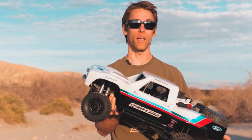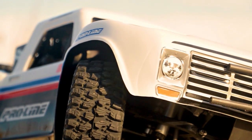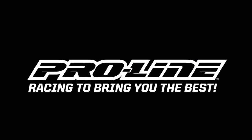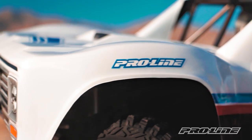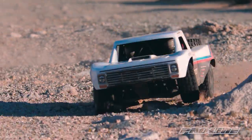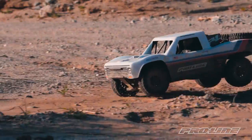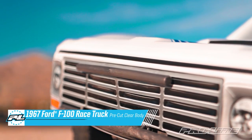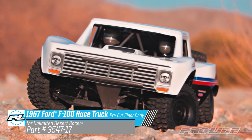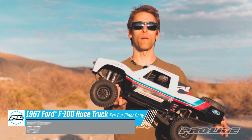Hey everyone, Vance here from Proline Racing to debut our latest body. This is a 1967 Ford F100 for Traxxas UDR. UDR owners have been asking for another body option, so we went with a 67 F100 for some classic styling on this modern platform. This body is made from our durable 60 thousands polycarbonate and comes completely pre-cut and drilled, so it's ready to paint and mount on your truck.